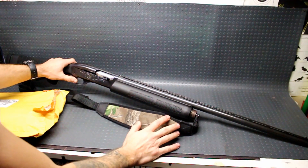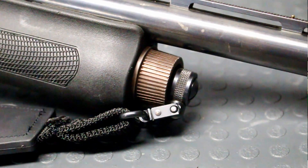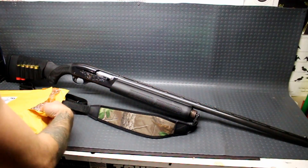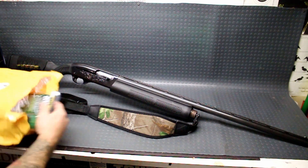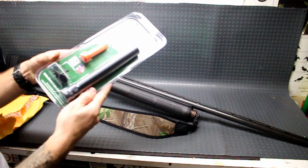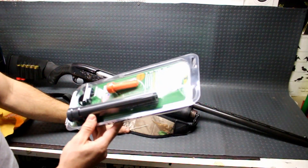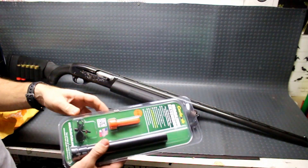Today, we are going to replace this magazine tube cover because it is also rusted, but I don't feel like spending all that time refinishing that one. So I just bought this one online, and it appears a lot bigger than the one that's on there. I guess we'll go ahead and install it and see what it looks like.